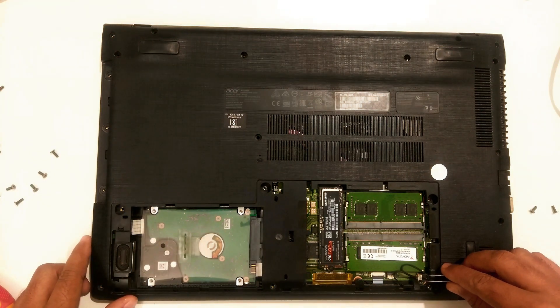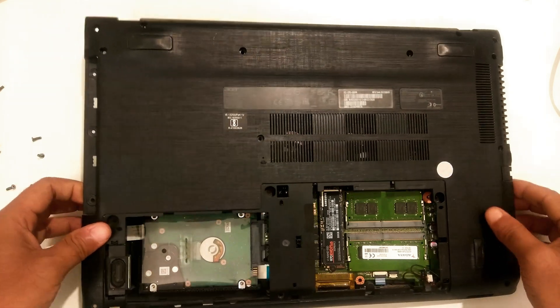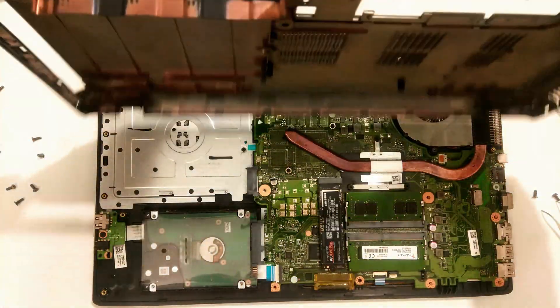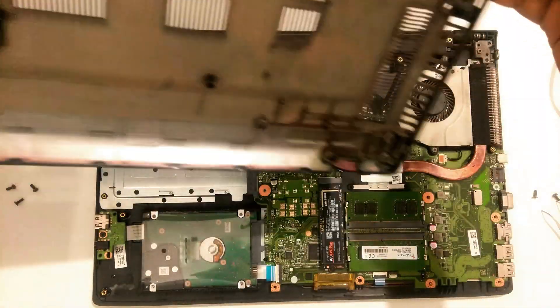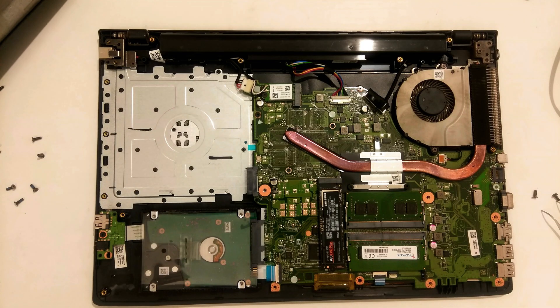Gently unplug the speaker wire from the laptop's motherboard. After that, gently remove the laptop's bottom cover. Slide it to the side so that the USB, HDMI port, and headphone jack are not damaged. You can use a soft plastic pry tool to open the laptop's bottom cover.